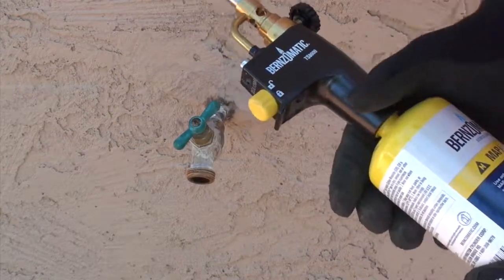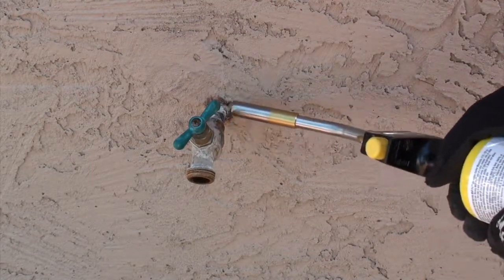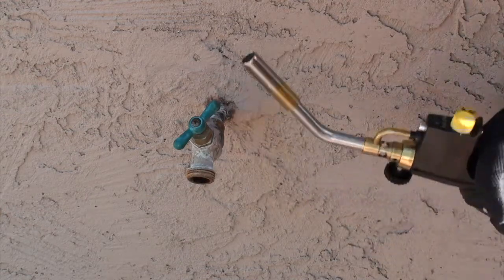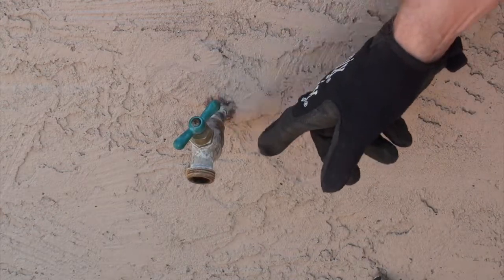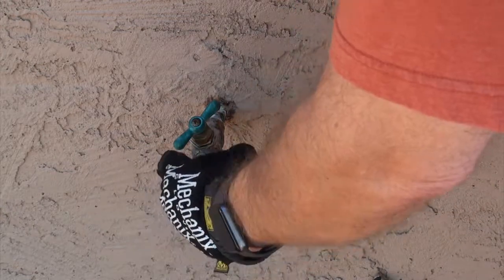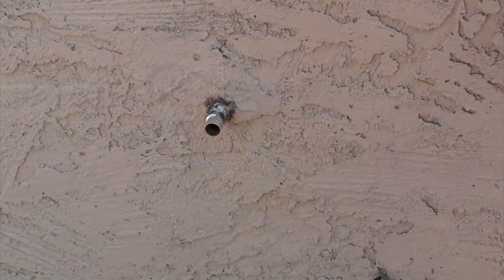I bought this at Home Depot — I think it was around $50 or so. To me it's a good investment; you can use these torches for all sorts of things. The way that you sweat the joint off is you heat up the fitting and the solder that solidifies the joint becomes liquid again and flows out. When you're taking it off, you don't need to force the fitting. Basically just get a little wiggle — use a pair of pliers because the fitting will be hot, and just wiggle it back and forth and it will pop off once the solder has liquefied.